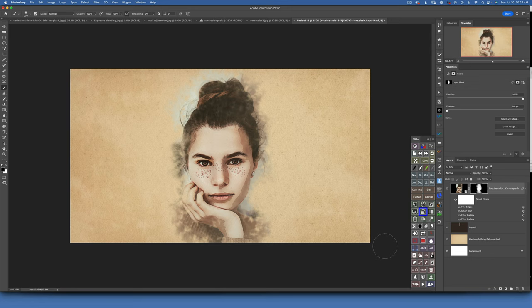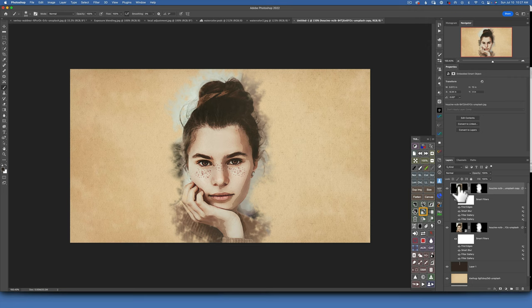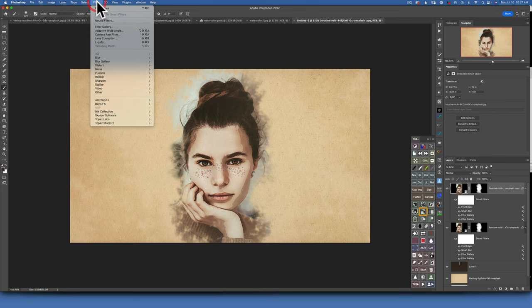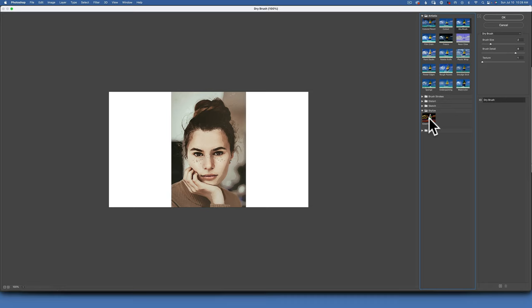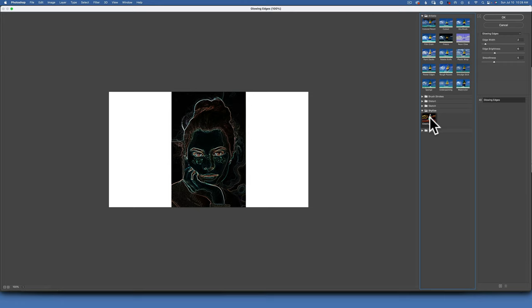This is how you create a watercolor painting effect. Optionally, you can add pencil lines. To do that, duplicate the smart object layer with Command+J. With the top layer selected, click on the image — not the mask. Go to Filter > Filter Gallery > Stylize folder and choose Glowing Edges. Set the Edge Width to 1, Edge Brightness to 12, and Smoothness all the way to the right at 15. Click OK.